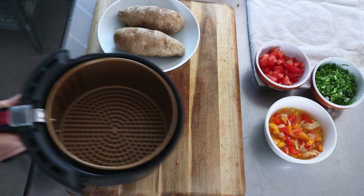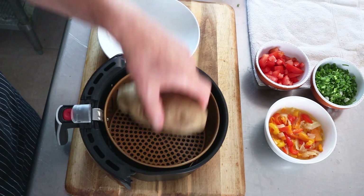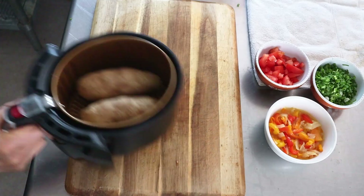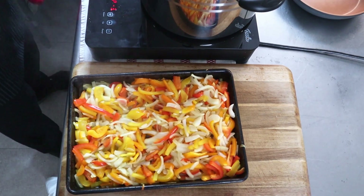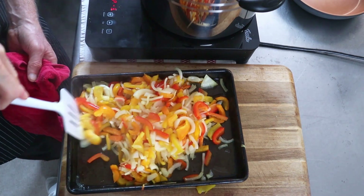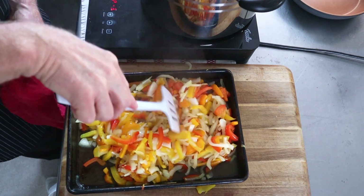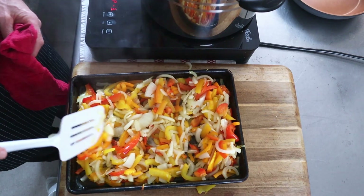After the potatoes have been microwaved for about five minutes they're basically done, but we're just going to crisp them in the air fryer for another 12–15 minutes. Partway through, after about 15–20 minutes, we can stir the onion and pepper mixture to help it roast evenly and release some of the moisture that's been trapped by the pile.